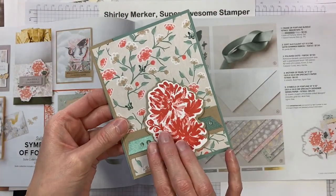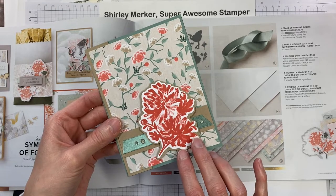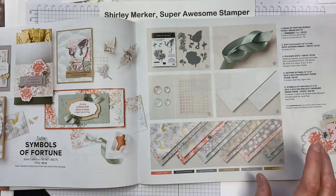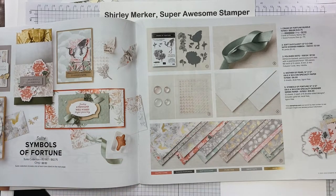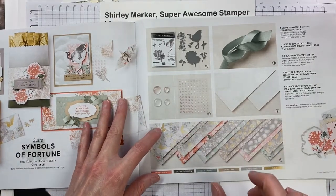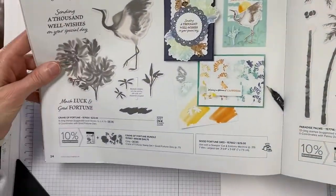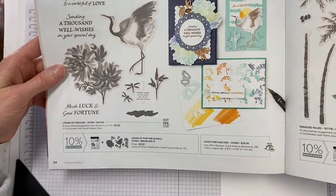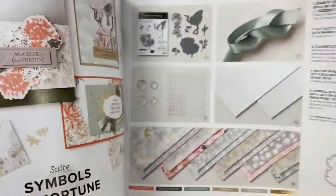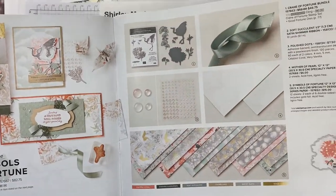In this video I will show you how to create this hand stamp greeting card. It's part of my bundle bonus program from February 2022, where if you purchase a bundle of products from me, you get an email PDF file full of projects using the bundle products and YouTube links showing you how to create those projects. The bundle feature for February 2022 is the Crane of Fortune bundle on page 24 of the spring catalog. It includes the Crane of Fortune stamp set and the Good Fortune dies, which are part of the Symbols of Fortune suite shown on pages 22 and 23 of the spring catalog.